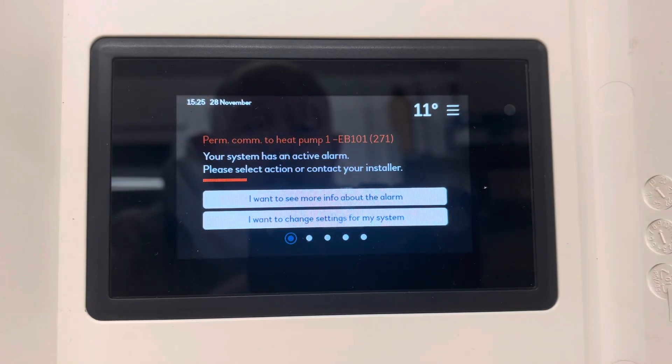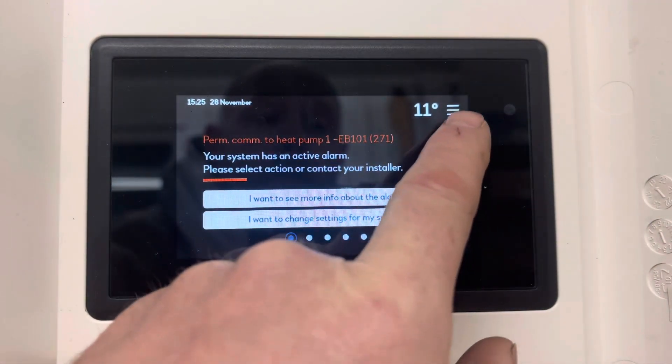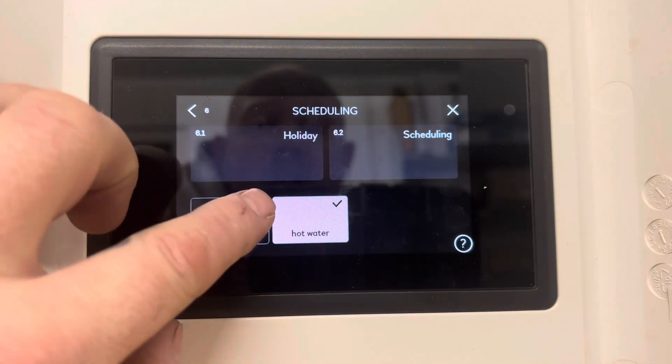We're going to have a look at setting holiday schedules now on our Nebe SMO S40 control. Ignore this error here — this is just a dummy control. So we need to press the button in the top right hand corner. We'll go down to scheduling, then add new mode.